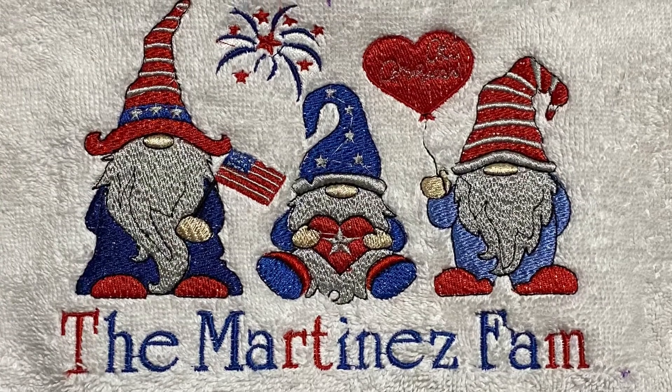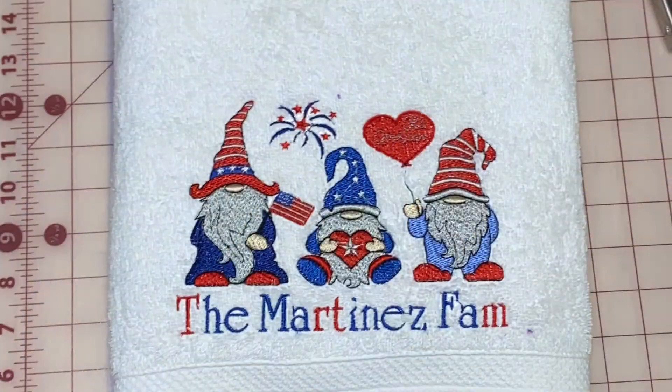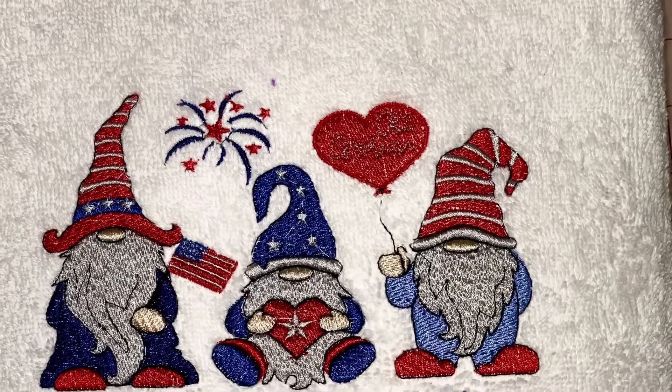Anyway, this was it — I just wanted to show what I've been doing today. Thank you so much for watching, and very soon I will have a full video. Thank you, bye!